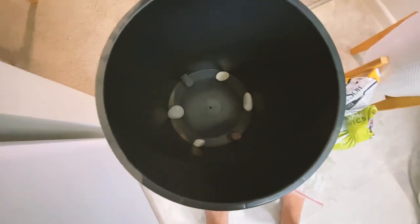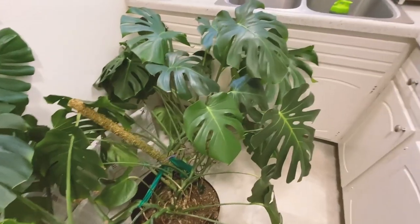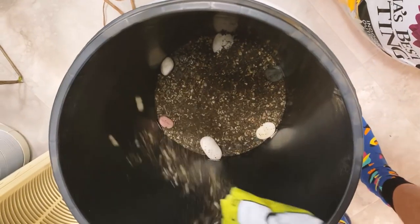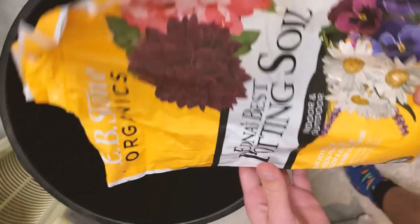How is that even possible? The pot I bought has these giant holes, so I put rocks in so the soil doesn't come out. Then I got a bunch of soil and perlite. I'm putting the cactus succulent mix at the bottom so it drains better, and then layering it with regular organic potting mix.